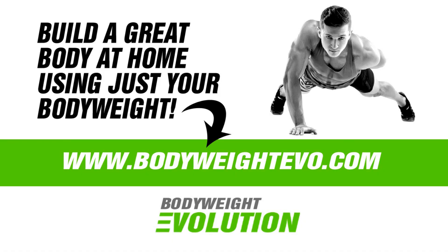There you go — a great exercise to go and try out. Remember, if you like to build your body, build strength, and transform your body using bodyweight exercises, you will love my Bodyweight Evolution Challenge — check that out at bodyweightevo.com. Click the like button if you liked this video, subscribe if you're not a subscriber yet, and thank you so much for watching. Have fun out there and keep it simple — bye bye!